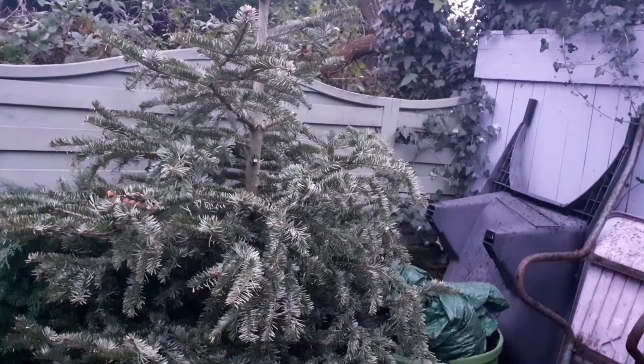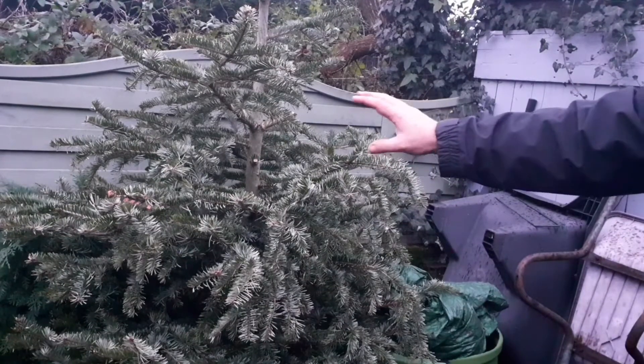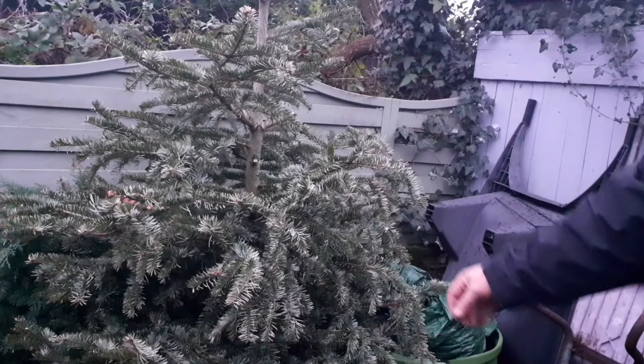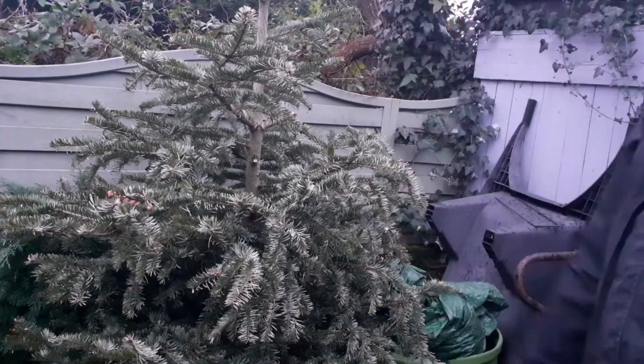Number three: create a wildlife habitat. Put the tree or some branches in the corner of your garden — they make great shelter for wildlife from the cold, the wind and the rain.